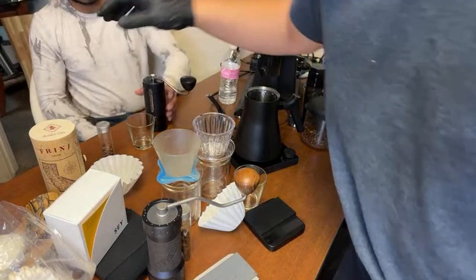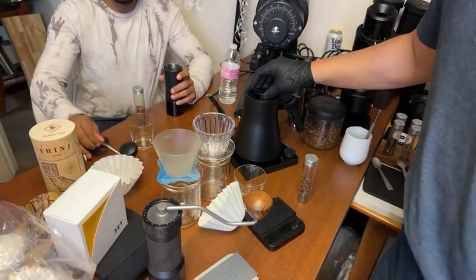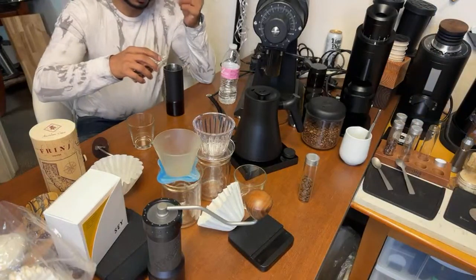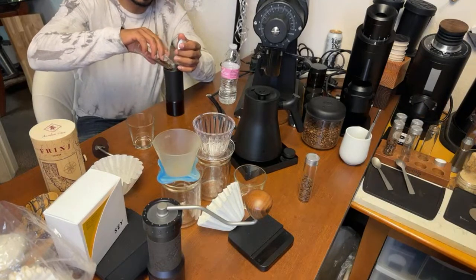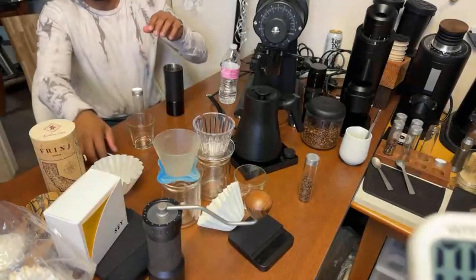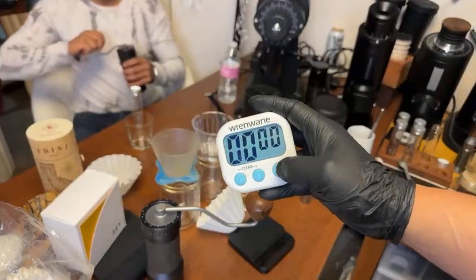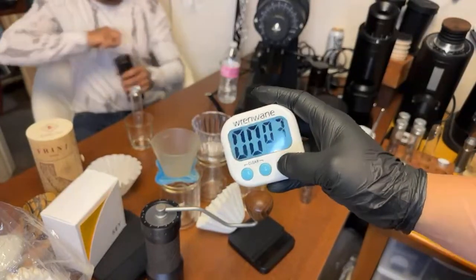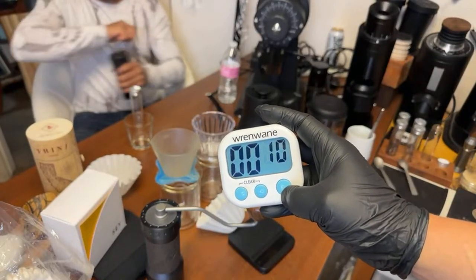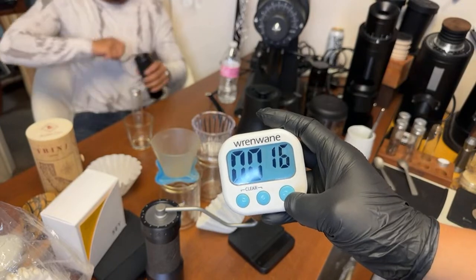I'm going to have Dip grind 15 grams — we already measured it out. You know what, let's time it. I want to time how long it takes to grind 15 grams on the Commandante. Alright buddy, ready? Set, go. We are grinding the Commandante right now, let's see how long it takes.